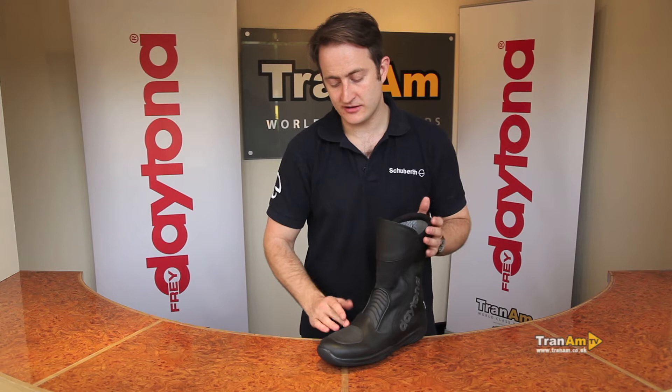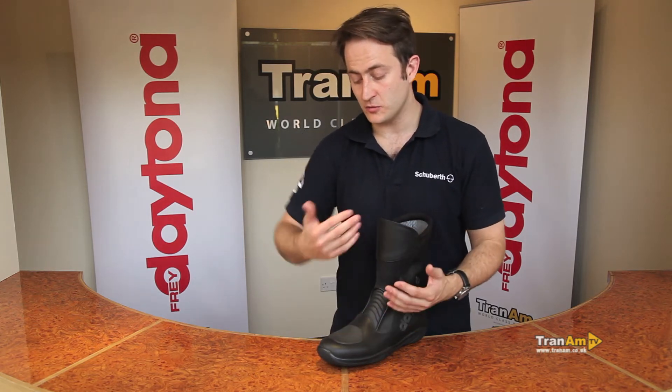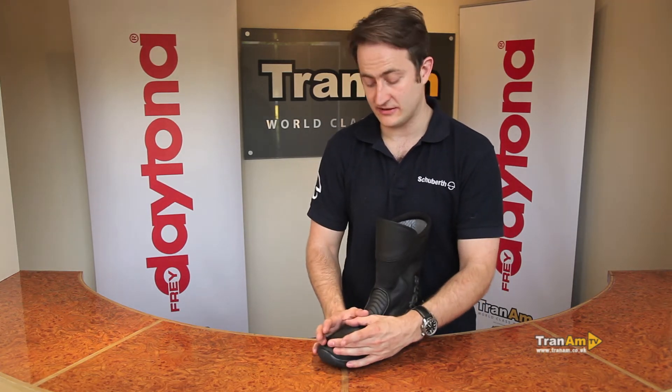Underneath the gear change pad, you've got a pad that protects the Gore-Tex waterproof layer from your toenails when you're changing gear, so you won't get that wearing down sensation on the front of the boot and any leaking problems. There shouldn't be any issues with leaking in this area.